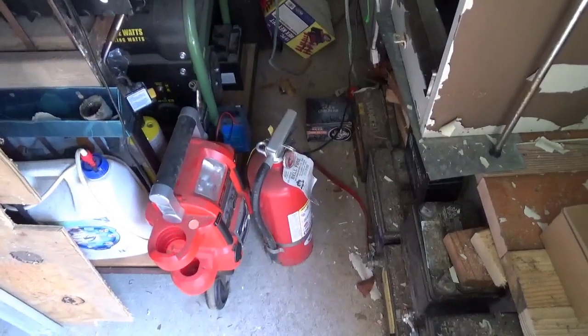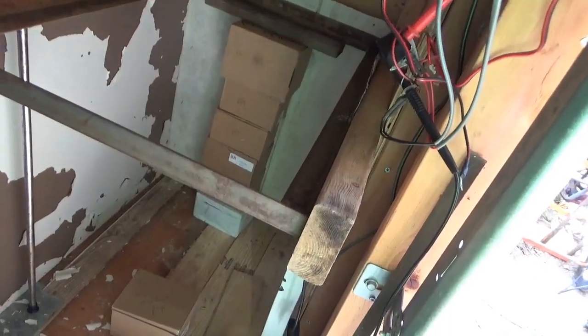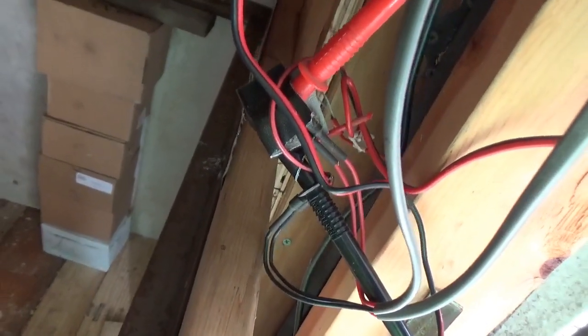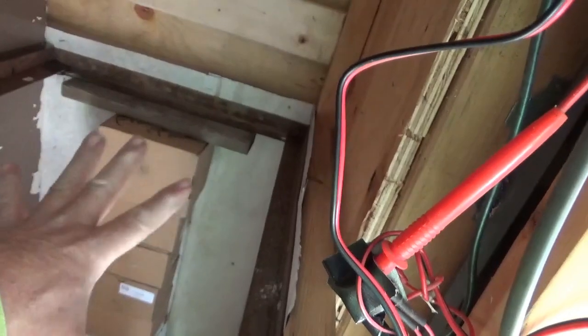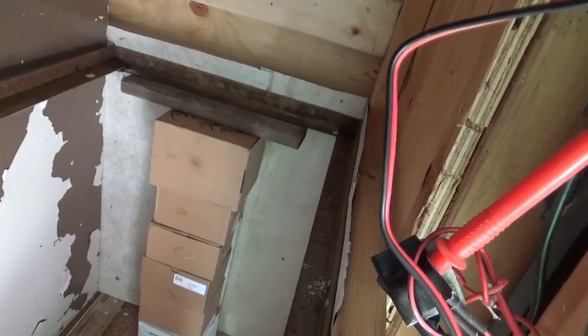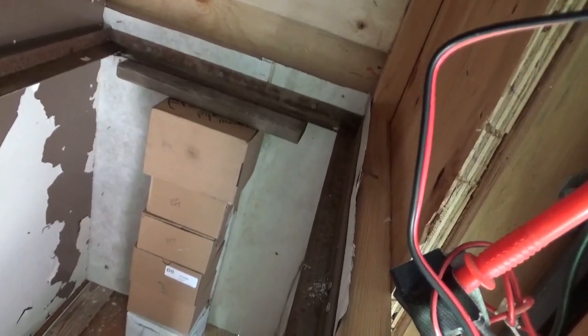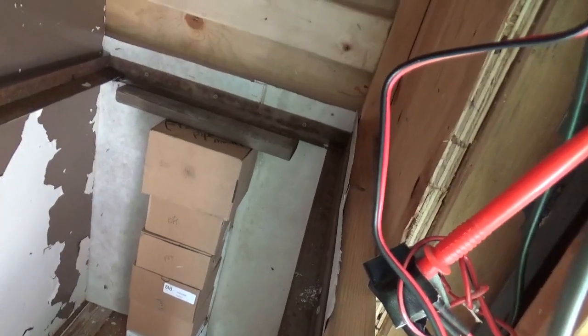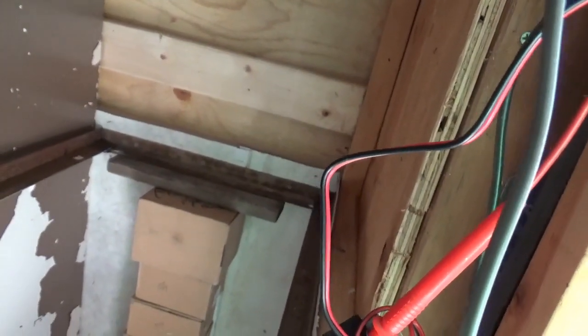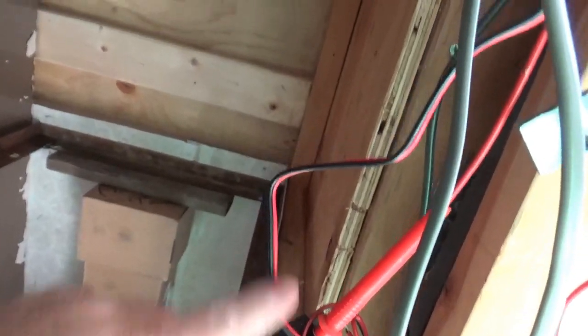I also have that big fire extinguisher right there. About mice — they're a pest. Around the heater, they cannot get into. A mouse could get into any opening the size of a dime or bigger, so there are none of those openings. Everywhere else they're going to be able to get back here; I just have to be able to control them with traps. Poison is not so good, because then they'll go back here and cause a smell.